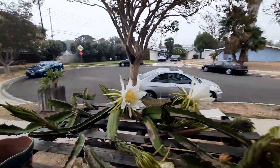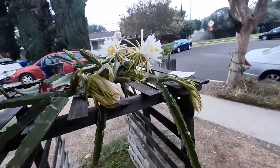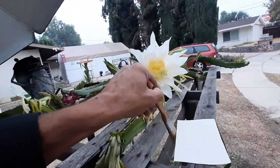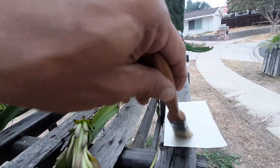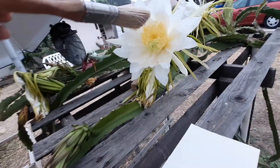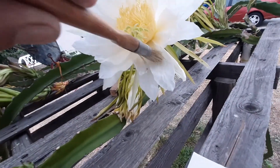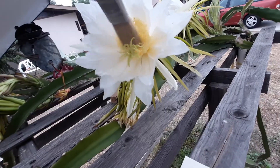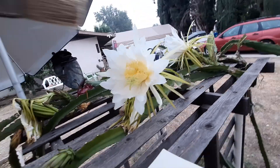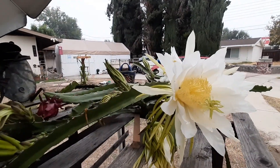Okay, and that's how you pollinate — that's one way of pollinating dragon fruit. Hopefully that should ensure some good fruiting. Thanks for watching.